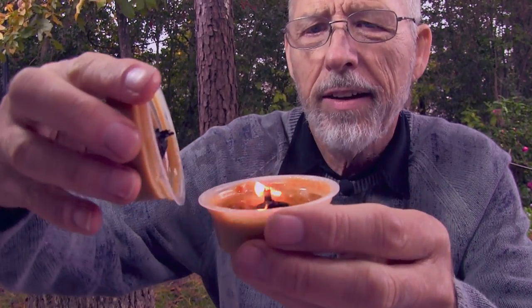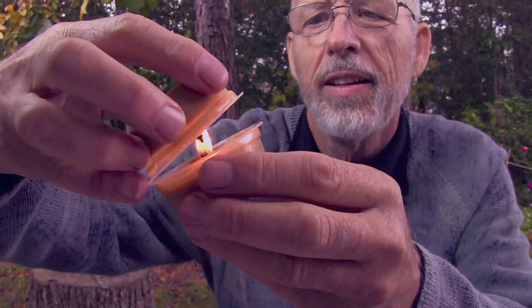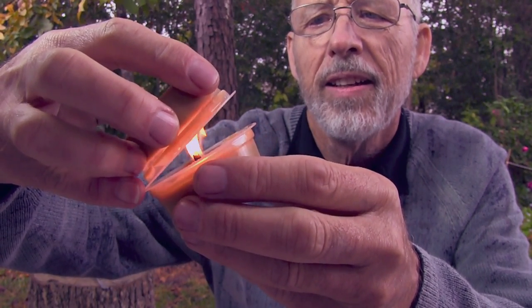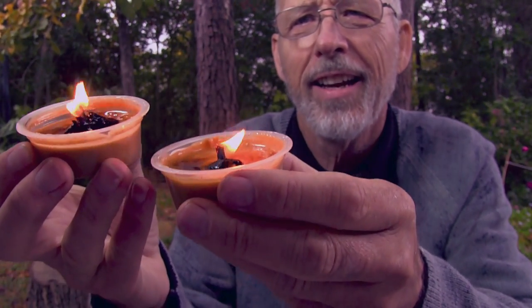Here's another candle. Let's see if I can start one with the other. I did it! Two candles.